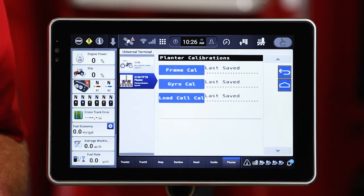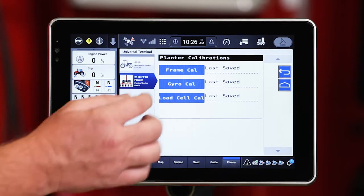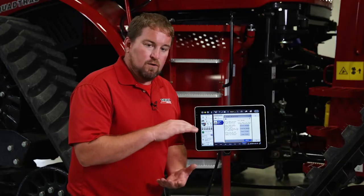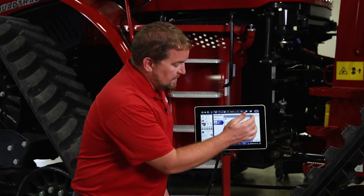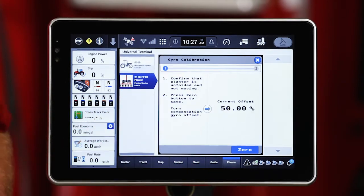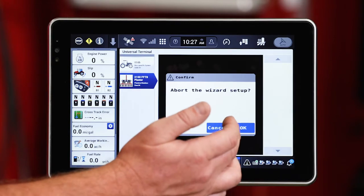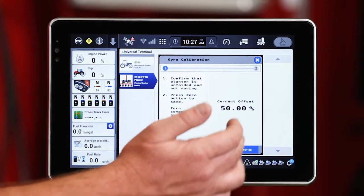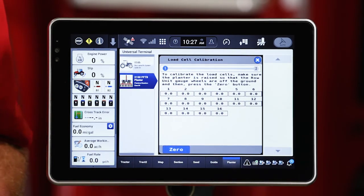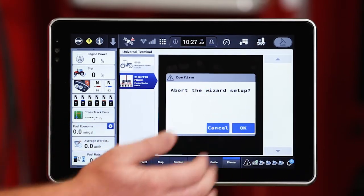Let's take a minute and look at those calibration settings, as these will be commonly used. Let's start with the frame calibration — that's going to be just that start plant height and stop plant height, as I lower that planter to where it's going to start to plant and likewise when it stops planting as it comes up. We'll go ahead and cancel that wizard. Gyro cal is the next calibration — that's the calibration in the power distribution module in the battery enclosure that's going to give us the turn compensation. We want to do that and follow the wizard through that process on a regular basis during planting season. The last one is load cell calibration, just making sure that our load cells don't have any erroneous values populated in them — a very simple calibration where I just hit zero and zero those load cells out.